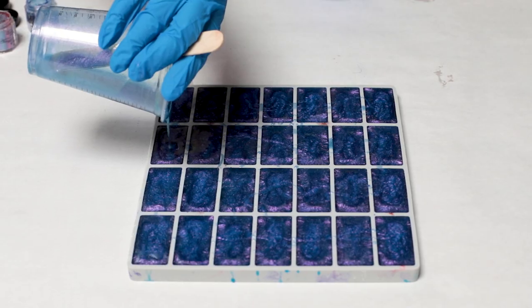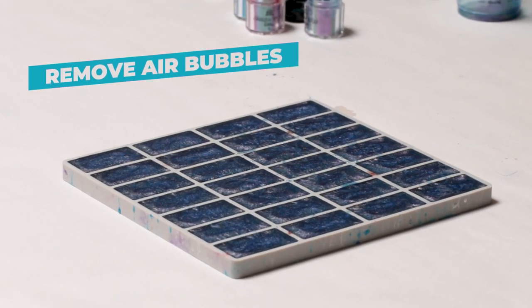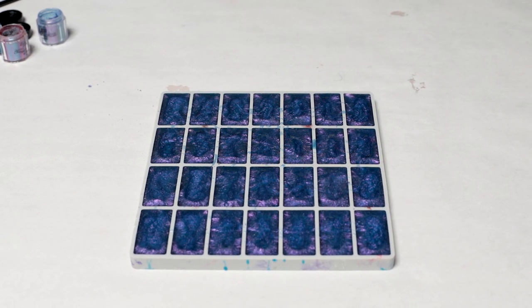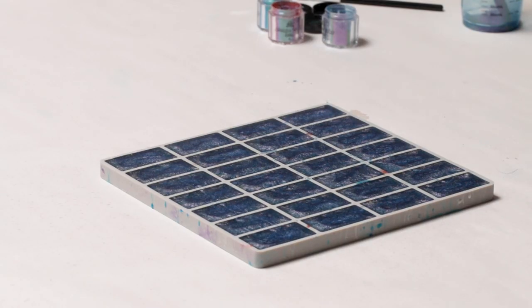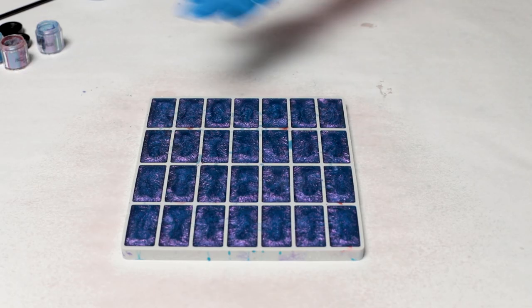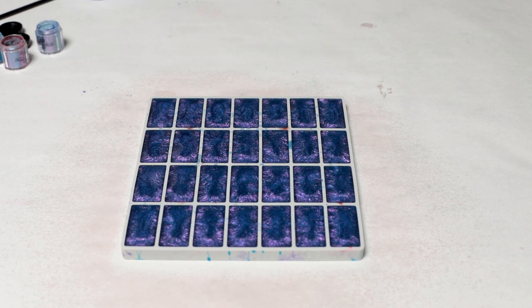That seems pretty perfect to me. The last step here is we want to remove any and all air bubbles. You're not going to want to use a torch because it will ruin your silicone mold. I like to go ahead and just spritz some 91% isopropyl alcohol on here, and that will get rid of the air bubbles. At this stage, we're going to go ahead and let these cure and then we'll be back when they're ready to be demolded.